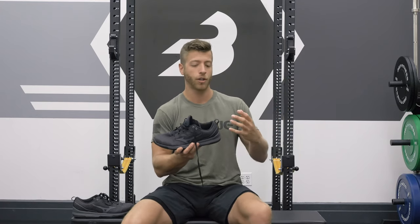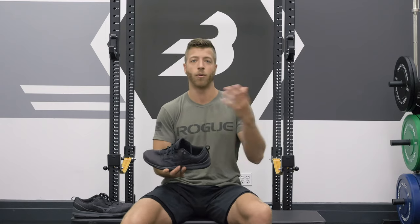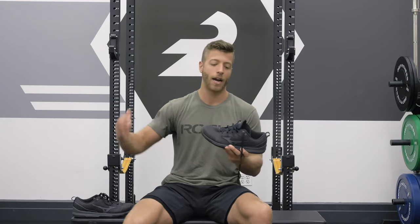If you're looking for a cost-efficient cross-trainer that can serve the best of all worlds — lighter workouts, classes, shorter runs, or agility workouts — this model does a pretty good job at being cost-efficient for those asks.